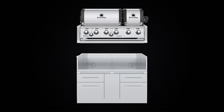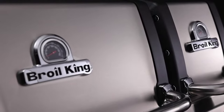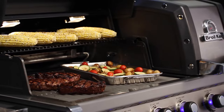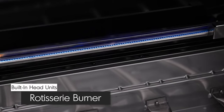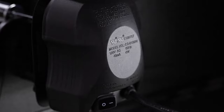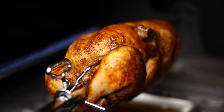The Imperial S690 island and built-in grills come with two independent cookboxes. Whether you're grilling for two or twenty-two, the Imperial S690 is the perfect size. Also optional is a powerful 15,000 BTU rotisserie burner, which comes complete with a premium rod and motor to consistently deliver even heat for superior roasting results.